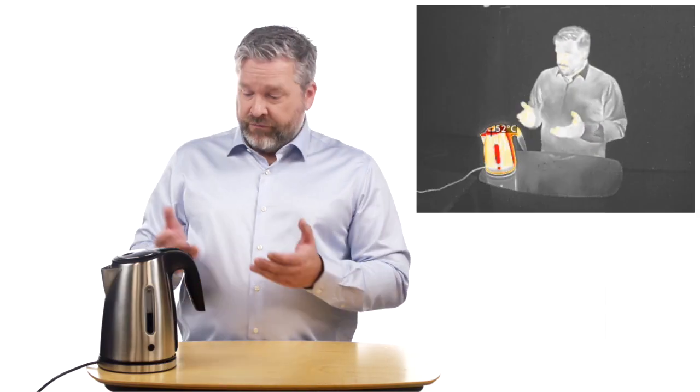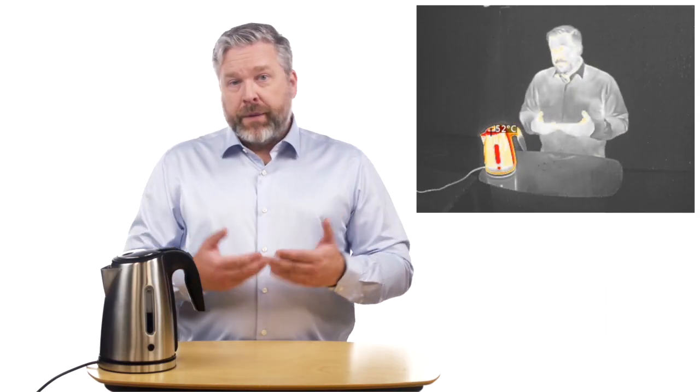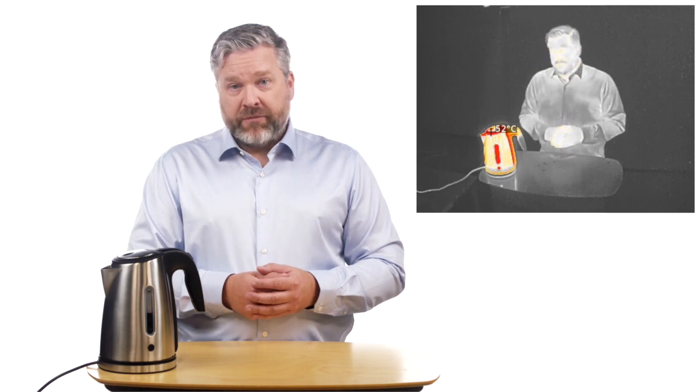A thermal camera registers heat instead of light. It uses a palette to map heat radiation in the scene to different colors. Things that are hotter or cooler than their surroundings will stand out clearly. It's all about difference in heat radiation.